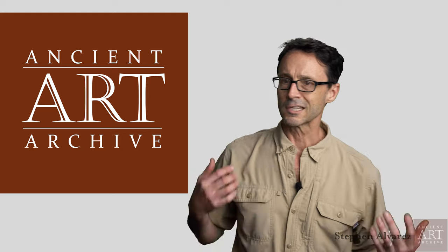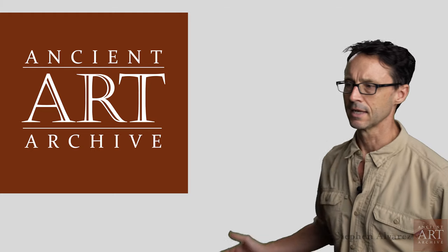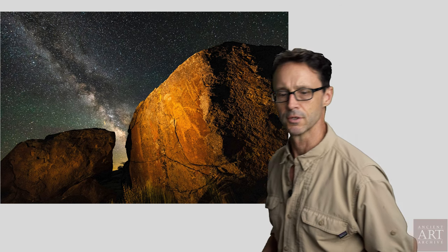One of the most common questions that I get from our Instagram feed or from my personal Instagram feed, @s.alvarezphoto, is how do you shoot images like this? Where you see the night sky — how do you shoot astrophotography?